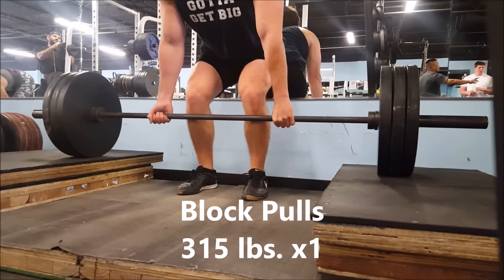I haven't posted a deadlift or bench press video in a really long time, so here it is.